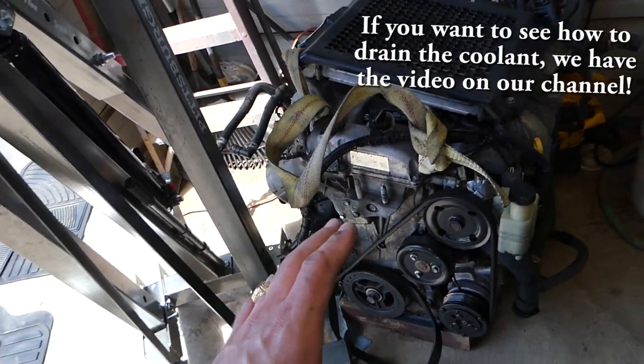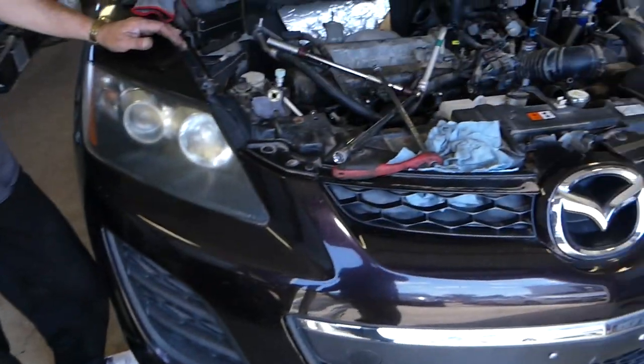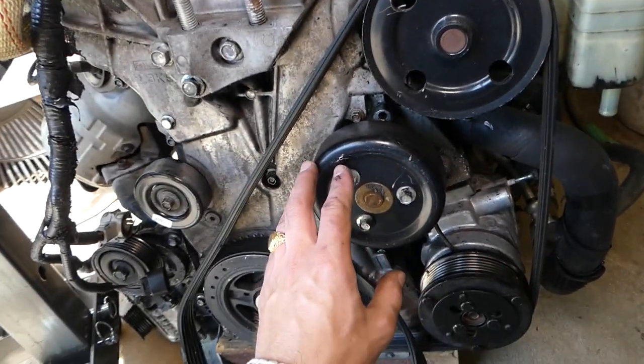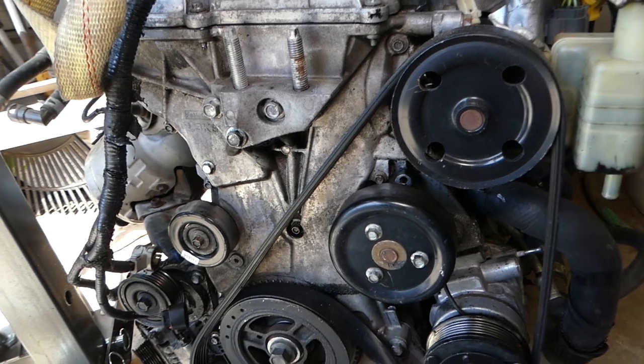We have a spare engine that will go in this vehicle — that's what the engine looks like. We started taking this one apart already. Your water pump is on the serpentine belt, and this is your water pump. So first we'll need to go ahead and remove the serpentine belt.